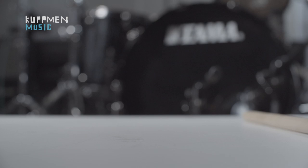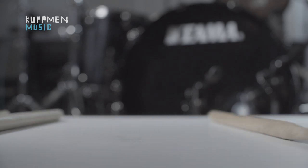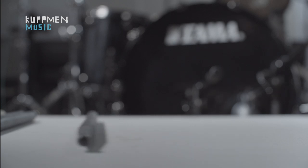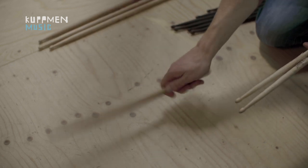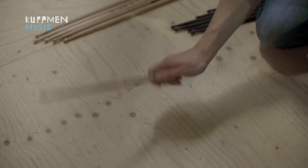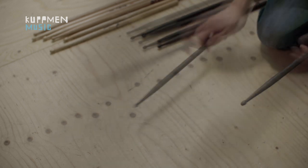Now let's check out the differences and the similarities between the wooden sticks and the Cutman carbon fiber sticks. Wooden sticks are not always straight, and wooden sticks hardly ever sound the same — but these sticks have a very consistent sound. Cutman carbon fiber sticks have the same stiffness as wooden sticks.